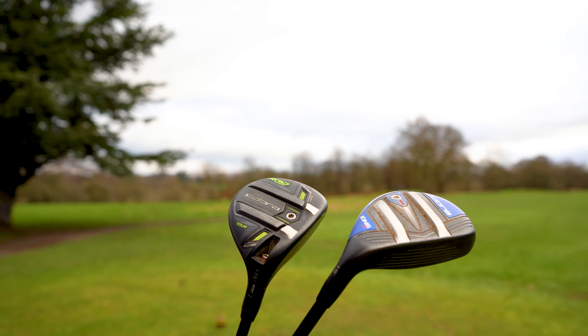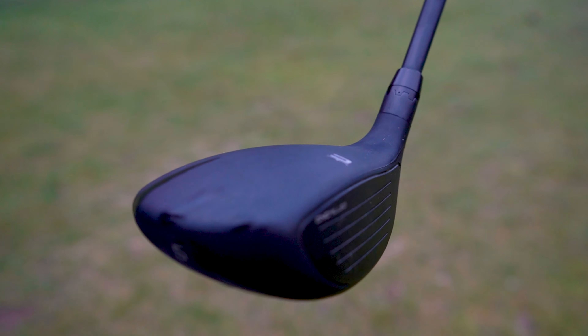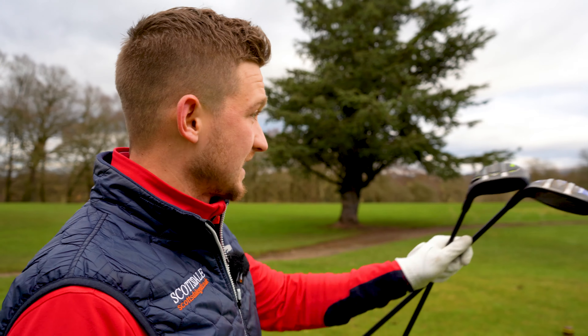It goes more to that, doesn't it? Some of us get on with a hybrid and some of us hate them, and some of us love fairway woods and some of us hate them. Let's open this discussion a bit further — I'm going to show you how I tee them both up from the tee. We're going to play this 12th hole here at Mottram Hall.